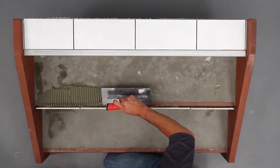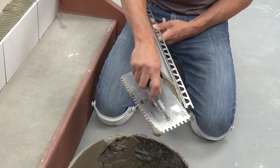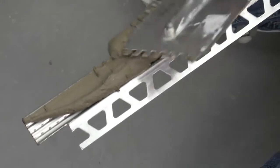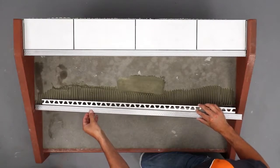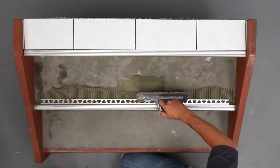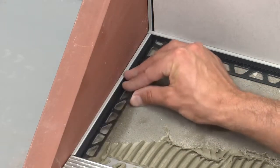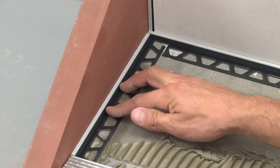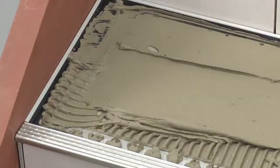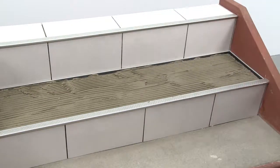Apply thinset mortar to the area where the TREP-E will be installed and fill the underside of the profile with thinset mortar. Press the anchoring leg of the profile into the thinset mortar and align. Place the Dialex BWA profiles on the tread against the riser and the stringers. Trowel thinset mortar over the profile anchoring legs to ensure full coverage and support of the tile edges on the tread.